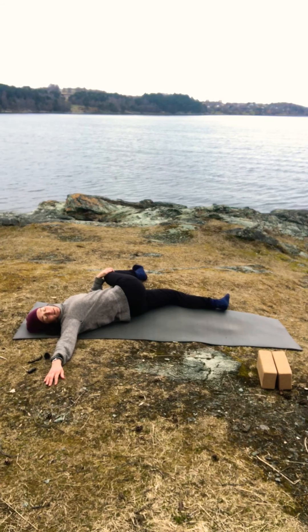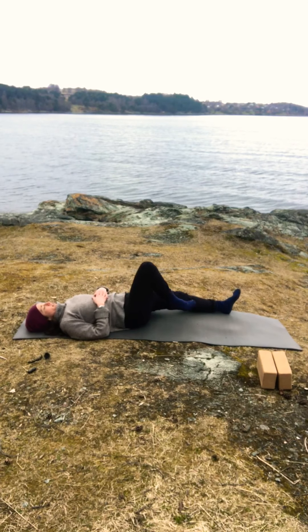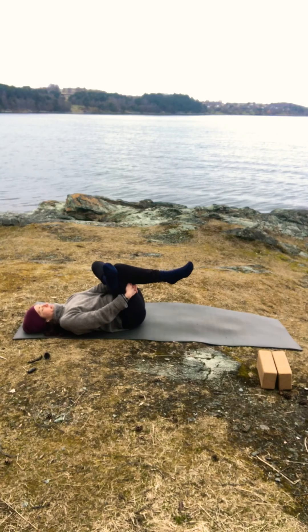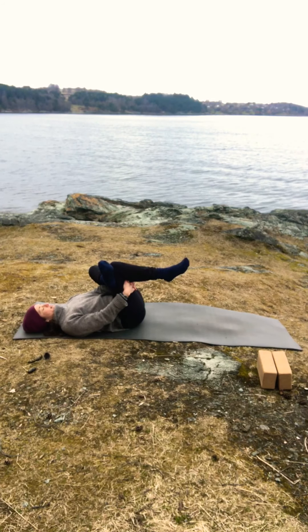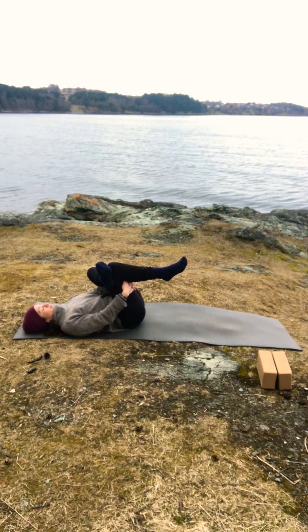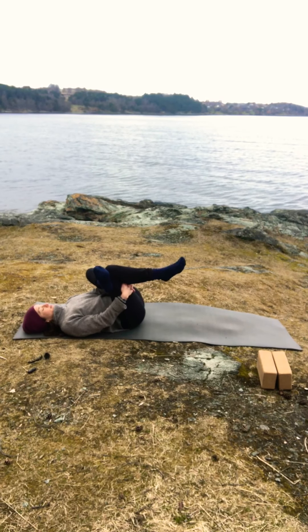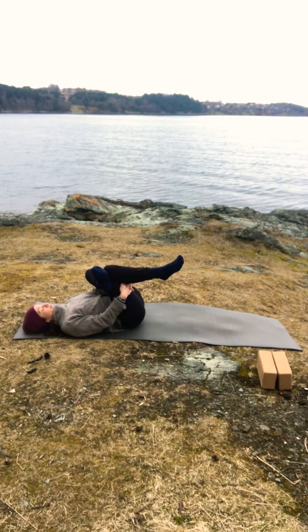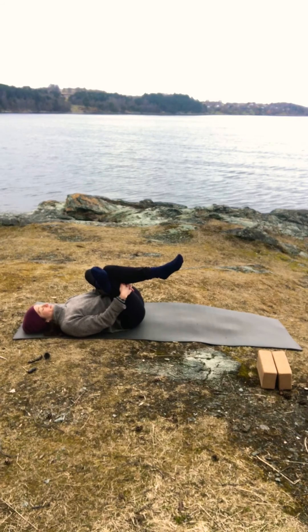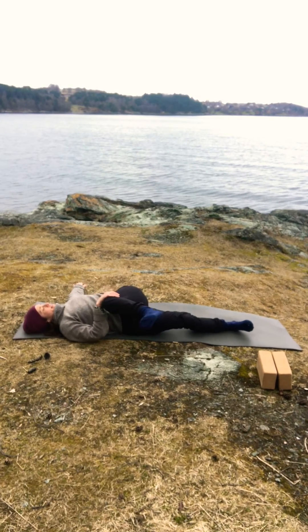Exhale, lengthen your left leg on the mat, keep your right knee bent, arms to the side, and just bring your right knee towards the left. You can look towards the right if you want. One more full breath, exhale, then come back to center and change sides — left heel on the right thigh. This can be your pose, or bring your legs up, keep your back on the mat, shoulders away from your ears, chin slightly tucked in. Two more full breaths. Lengthen your right leg, arms to the side, and bring your left knee towards the right side, turning your head towards the left.